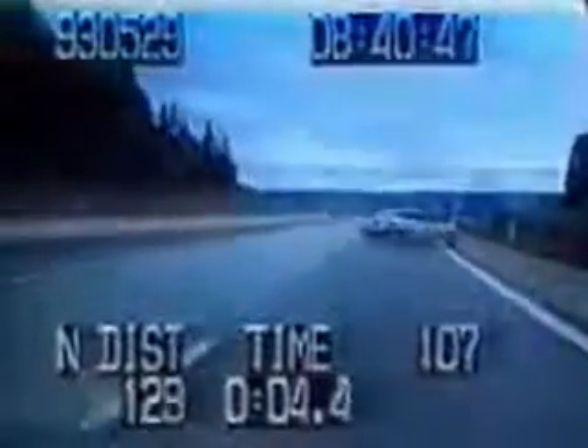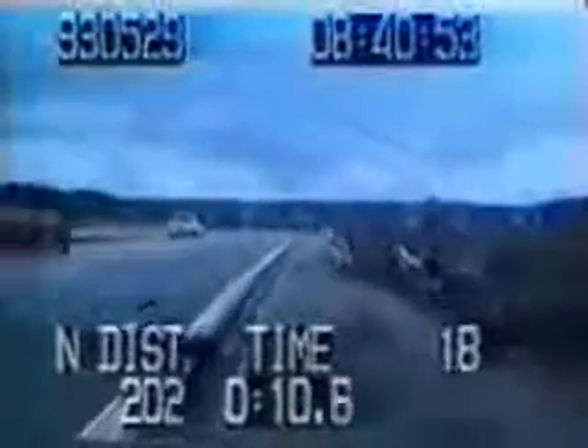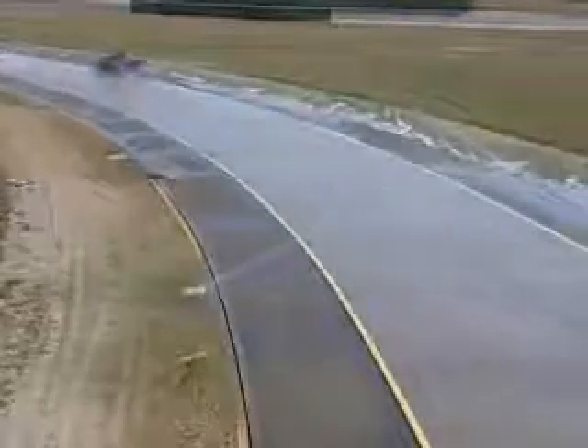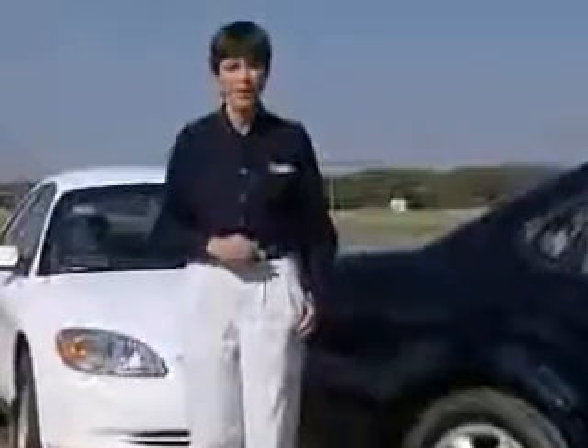This is actual footage from a police pursuit. On this car, new tires were recently mounted on the front axle only. These are professional drivers working in controlled conditions. The average driver will very likely be unable to control the vehicle when the rear tires lose traction. Your tires are the only part of the vehicle making contact with the road, and we've just seen how important that contact can be.